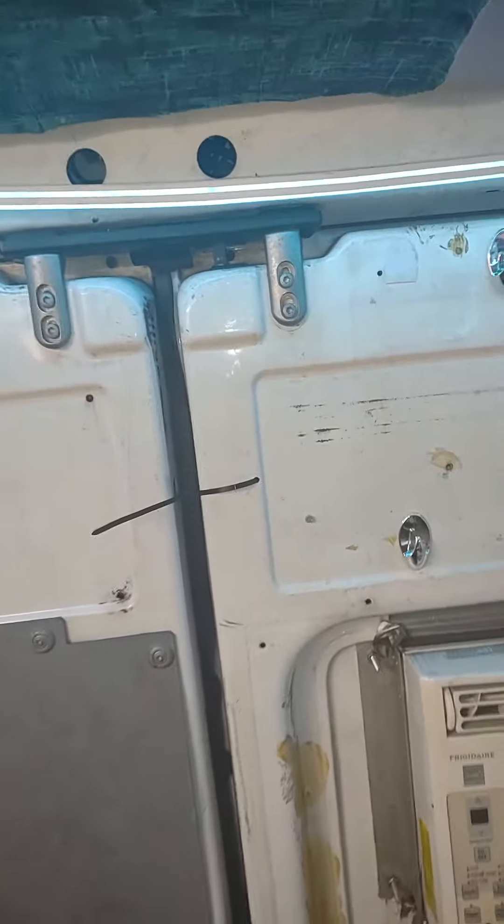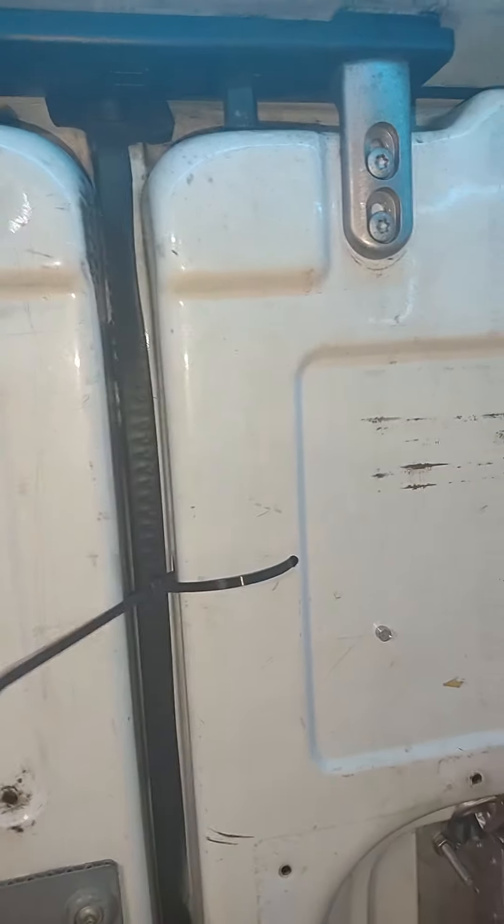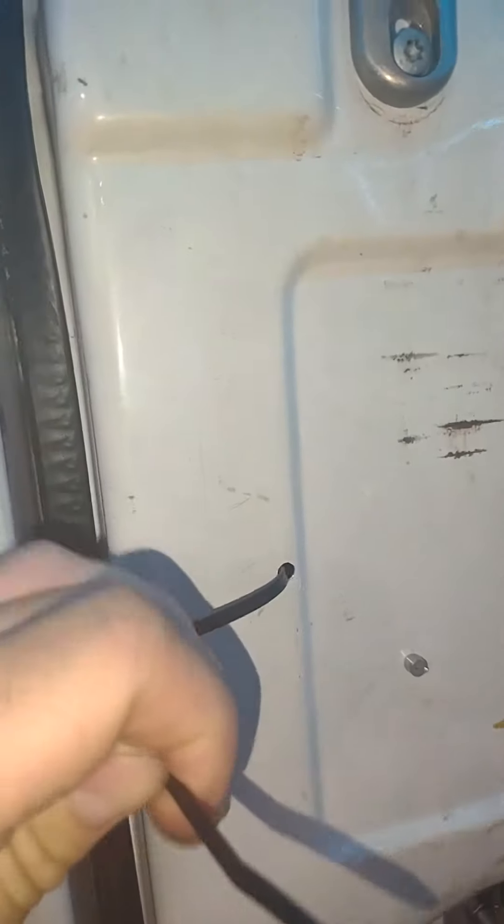Here's how to stop the rear doors from rattling on a 2002 to 2006 Dodge Freightliner or Mercedes Sprinter. This rear lock rod is not really held in place and it just vibrates around, so we need to put some tension on it.